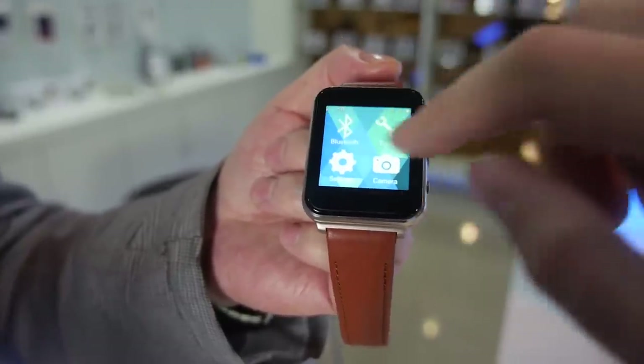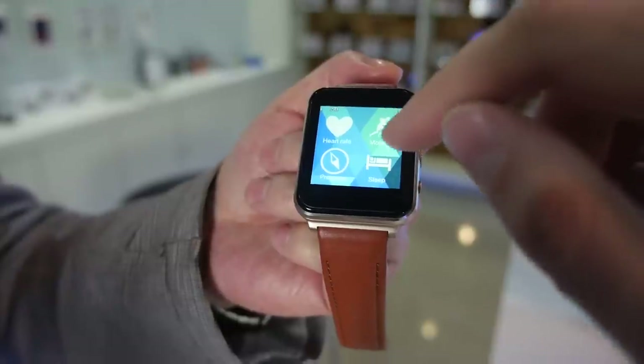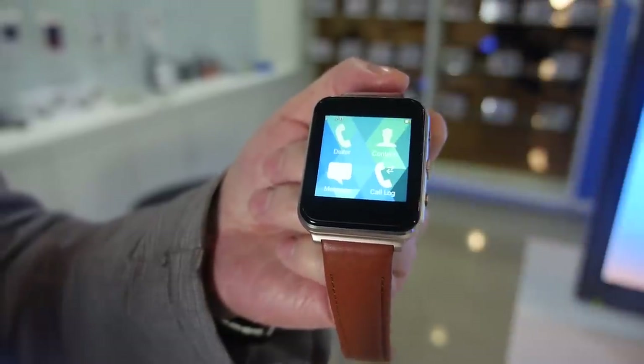There's also pressure, motion, and sleep tracking. This is a pretty cool smartwatch coming out just after Chinese New Year in March. Correct.